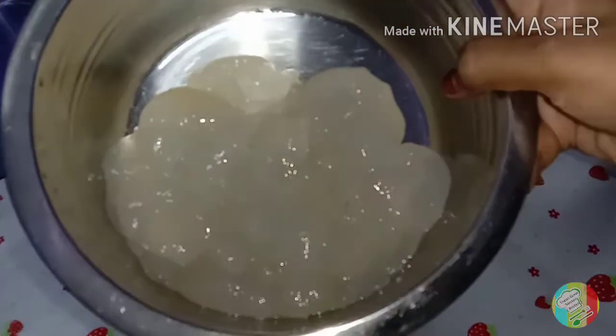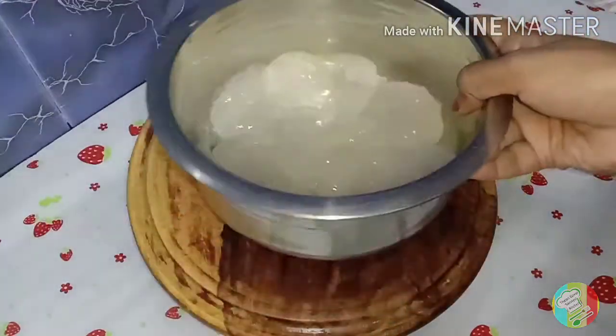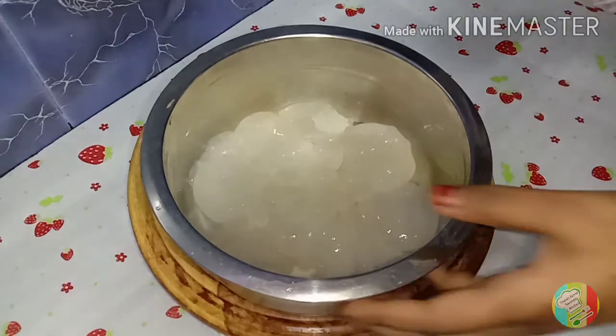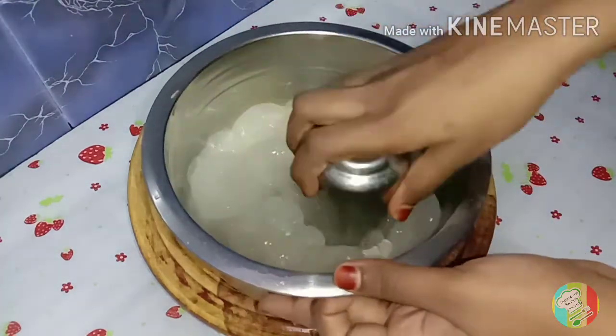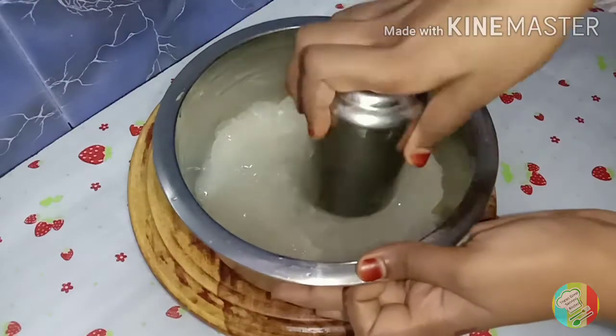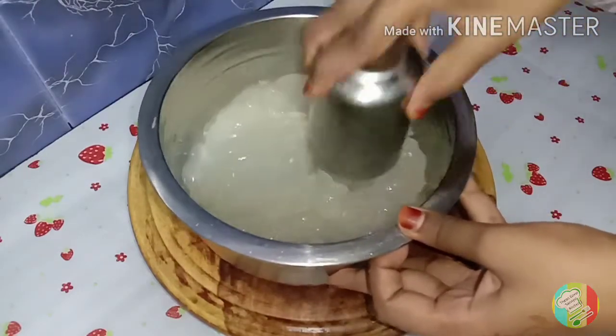Now, we have 15-20-20. Let's put it in a bowl. Let's put the juice in the bowl.